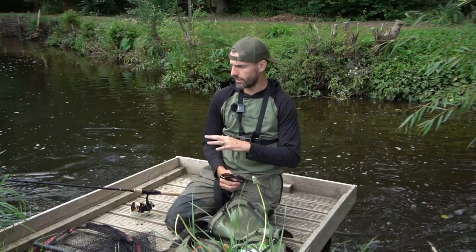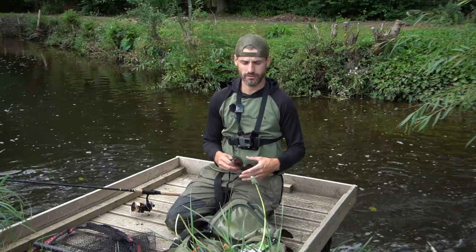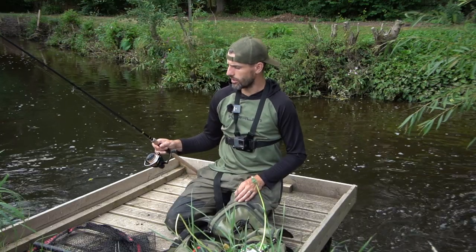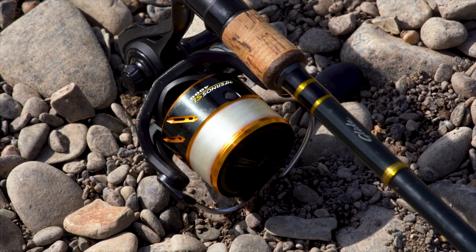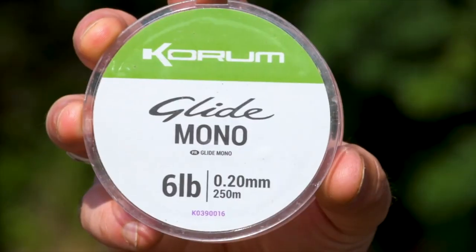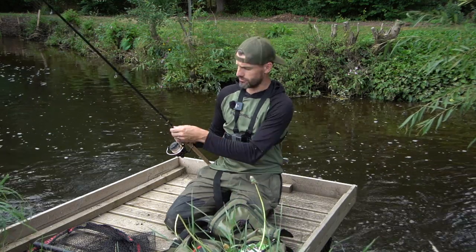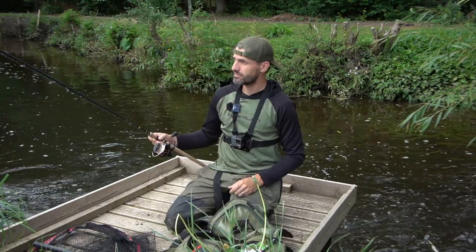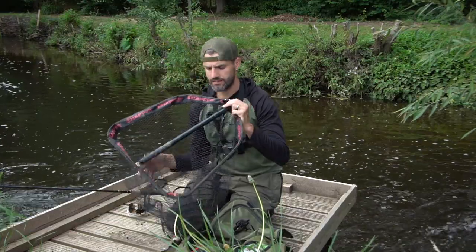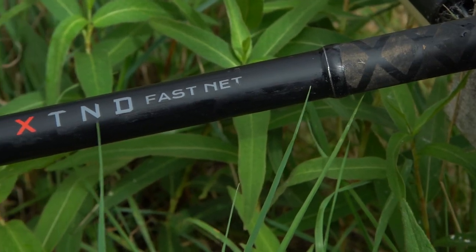We're having a quick break in the fishing and I'm going to quickly go through what I carry with me when I come surface fishing. I'll say quickly because there's not a lot here at all. I've got a glide float rod which is nice and soft, good through action on that. I've got a Corum Inferno 4000 reel loaded with 6lb glide line — float line, floats lovely on the top, doesn't sink, nice and clear too. I use the Snapper XTND fast net which can hang off the bag at the back — nice and light to carry around but plenty big enough for a chub.